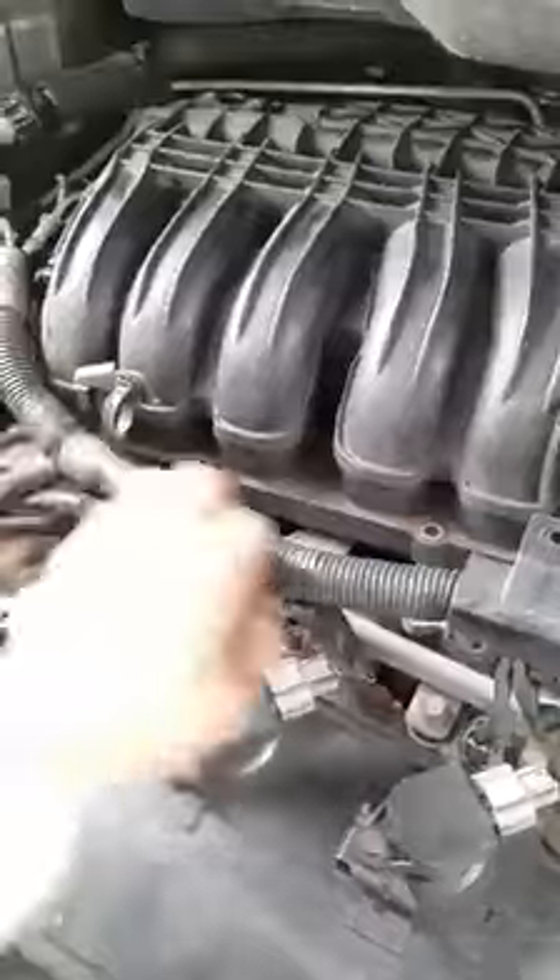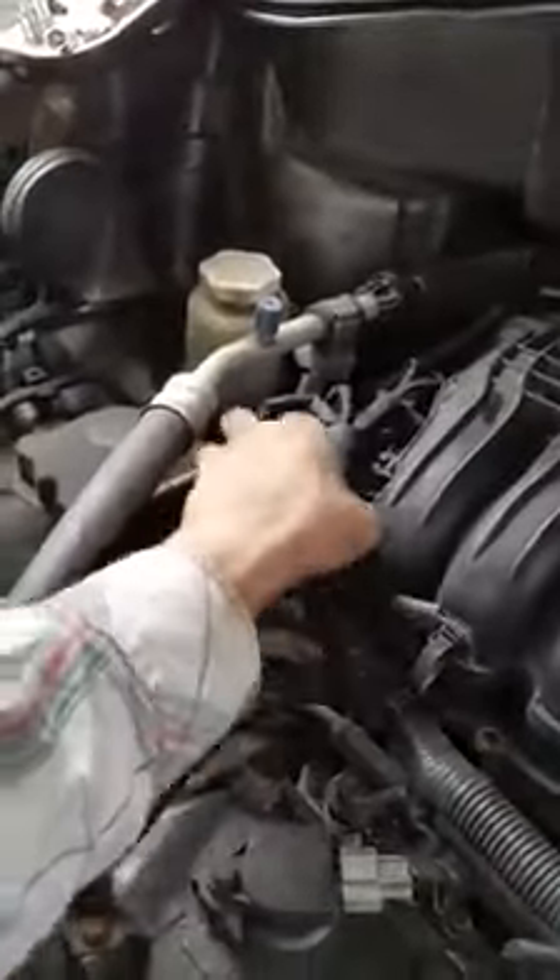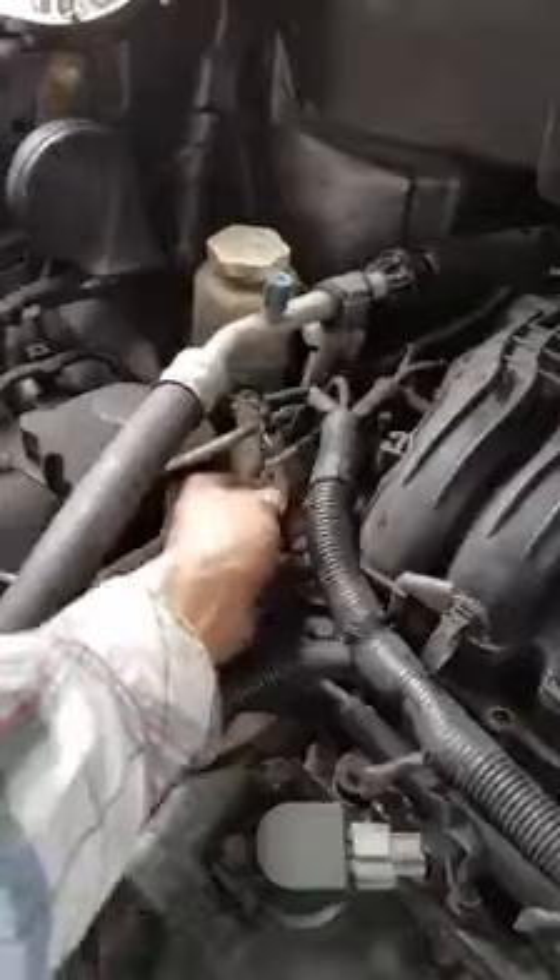The fifth ones are on the corner. Took the harness off — one bolt. All these connectors are left plugged in. It slides right out; you just slide it up.